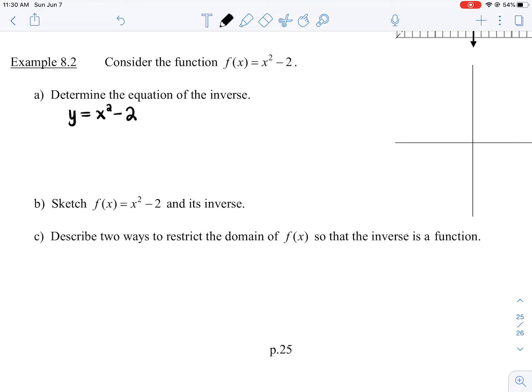Now I'm going to come up with the equation for the inverse. What you want to do is switch the positions of x and y. So wherever you see a y, rewrite it with an x. Wherever you see an x, rewrite it with a y. So there's your inverse function: x = y² - 2.